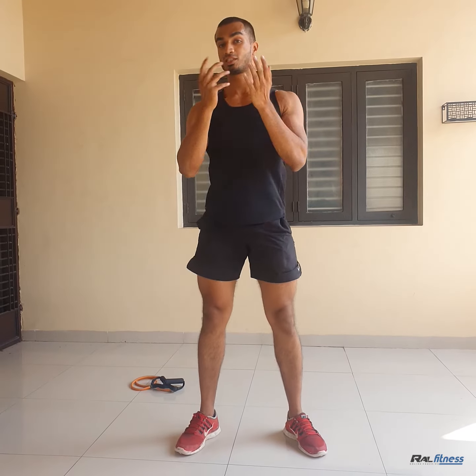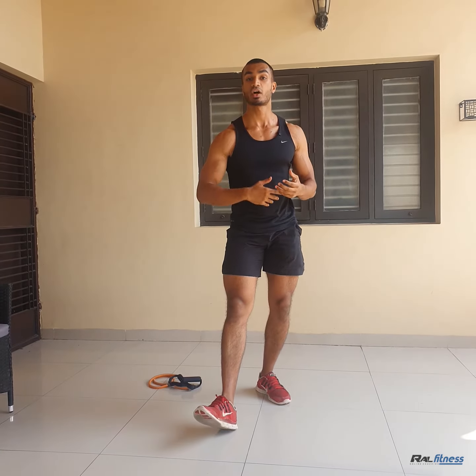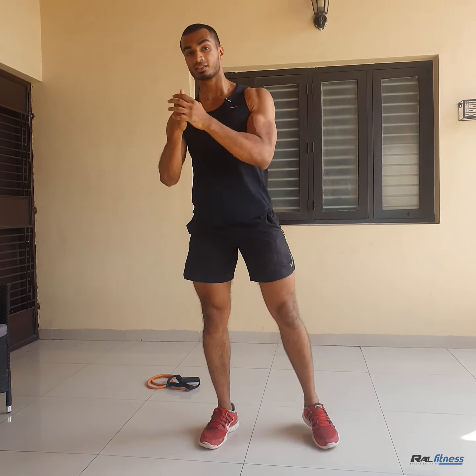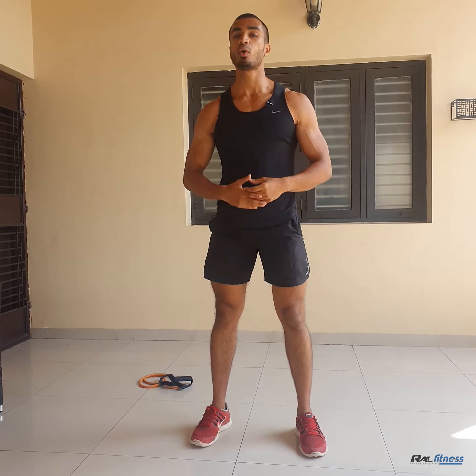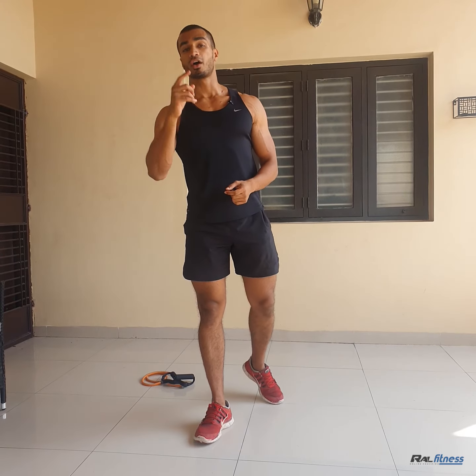So incorporate these two movements. The volume does not necessarily have to be high, considering we're training at home and we don't have much to work with. I would say do as many reps as you can, or you can do a higher volume. Alright guys, I hope this was of great value. I'll see you in the next video.